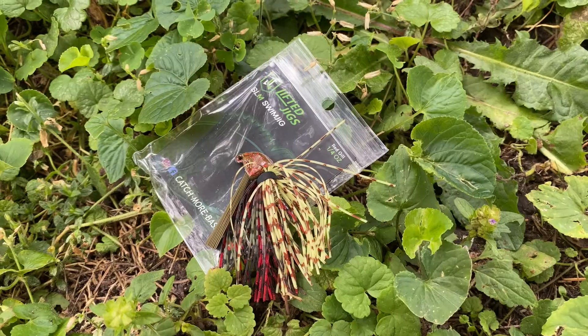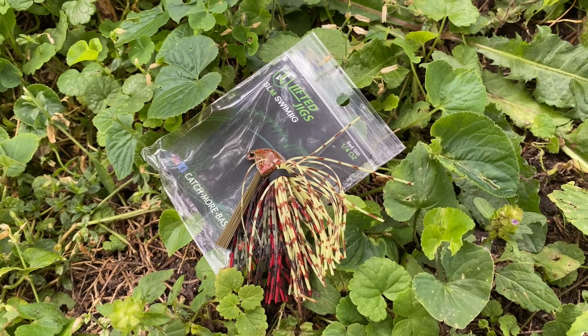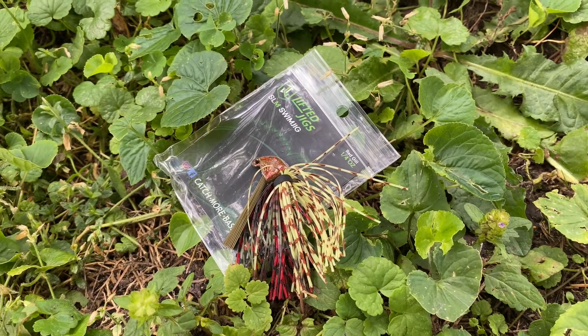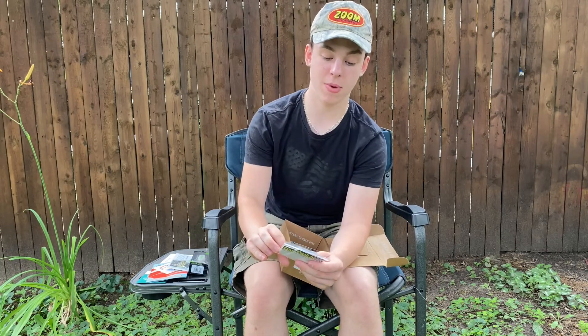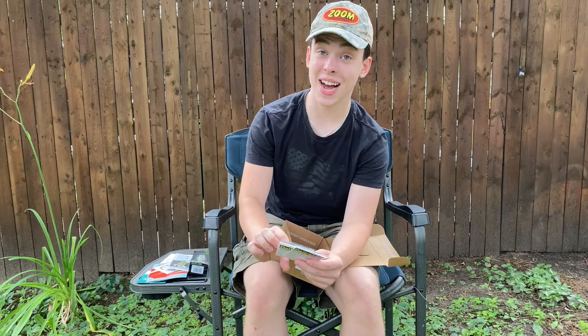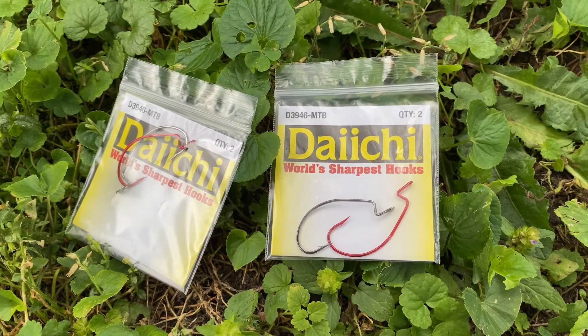Next up, we have a Lifted Jigs swim jig in sort of a chartreuse red, black, and brown color. Next up, we have some — I'm totally pronouncing this wrong — Dai Chi World's Sharpest Hooks right there. We've got two packs of them, so in total we have four hooks: two red and then two silver hooks.